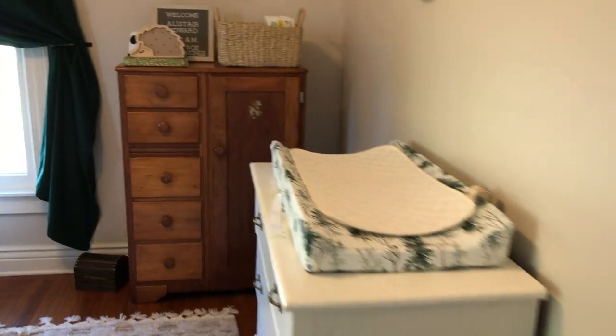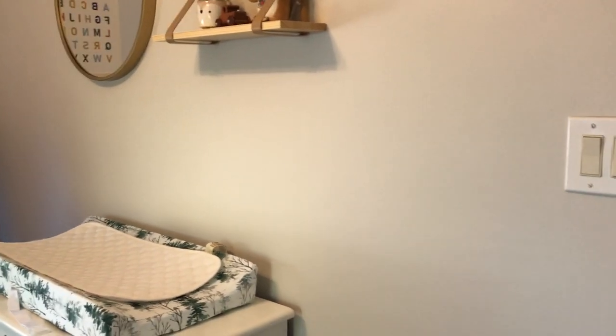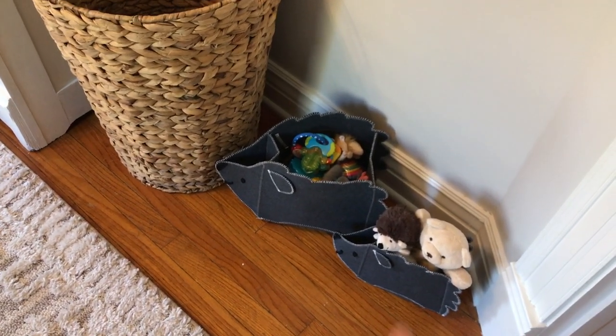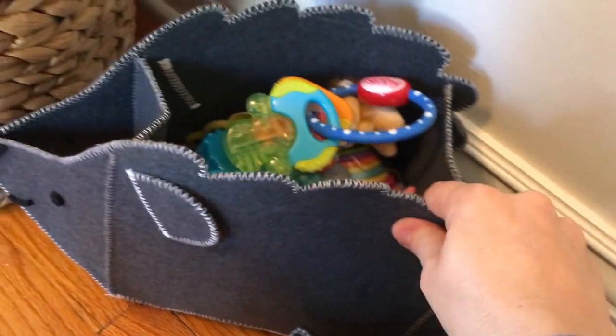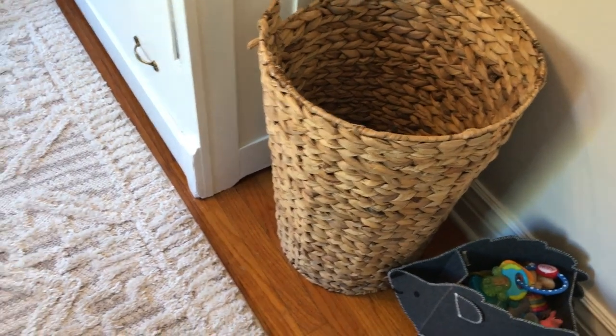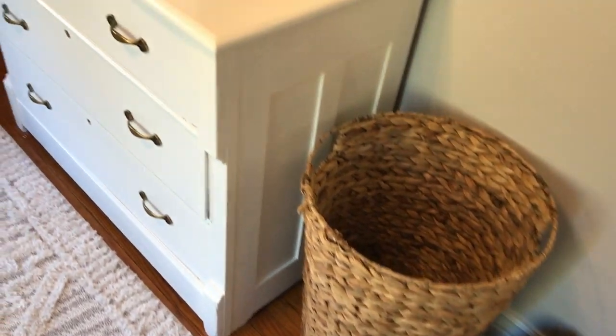Welcome everyone to the finished nursery! When we first come in, we have some little hedgehog felt storage baskets I got at my baby shower — the girls put in teether toys and a few gifts, so those are just hanging out there for now. They won't stay there forever. We also have this nice hamper — we had it for the girls before and we're just repurposing it from the attic. I really like the natural color and the different texture it brings to the room.